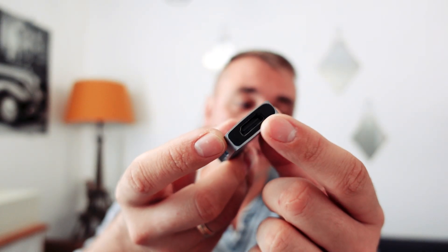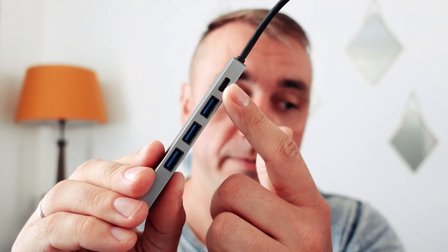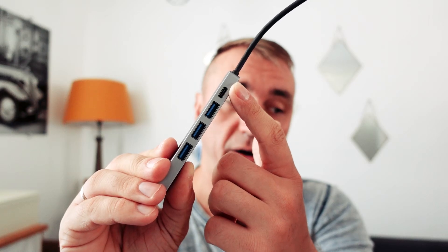It will be better to have a few extra ports on your adapter. I have three extra USB ports and one extra USB type C port with power delivery, so when you plug it into your Steam Deck you can charge it even while you are playing games on your TV or monitor.